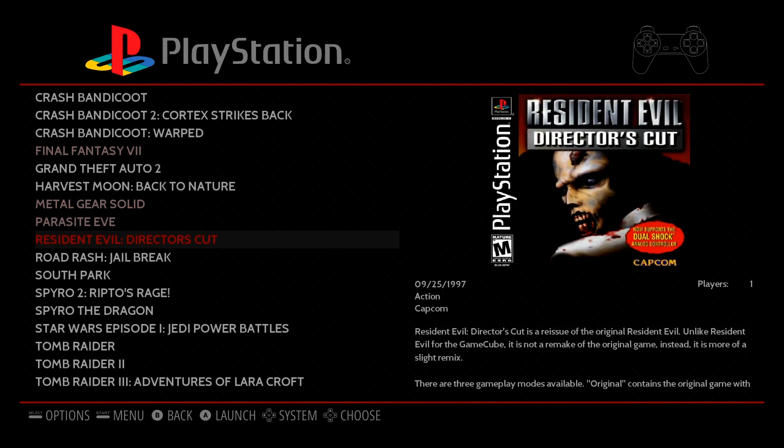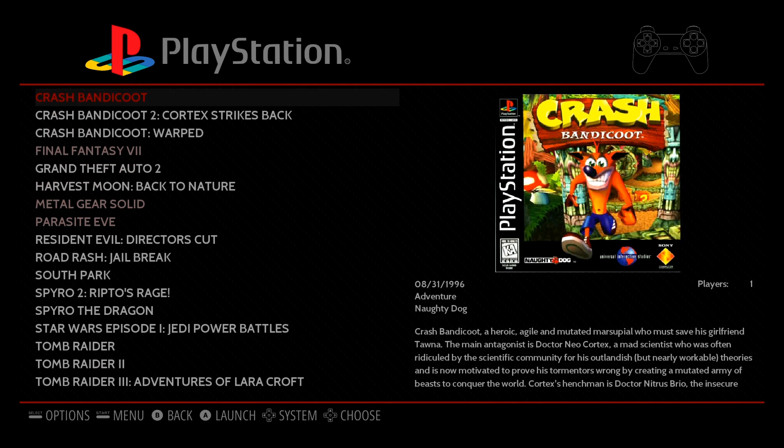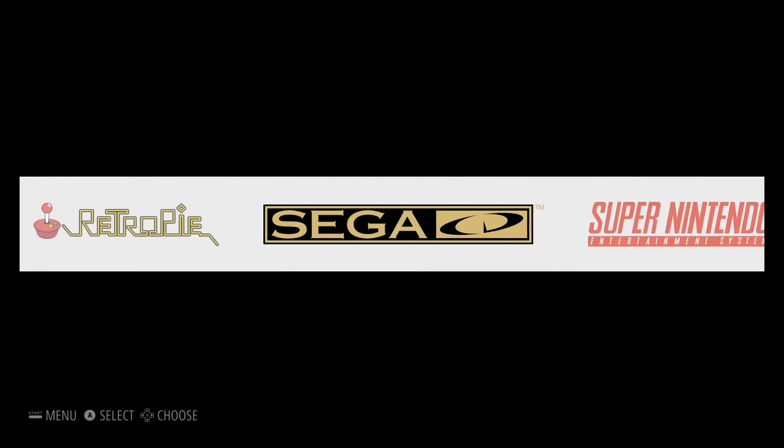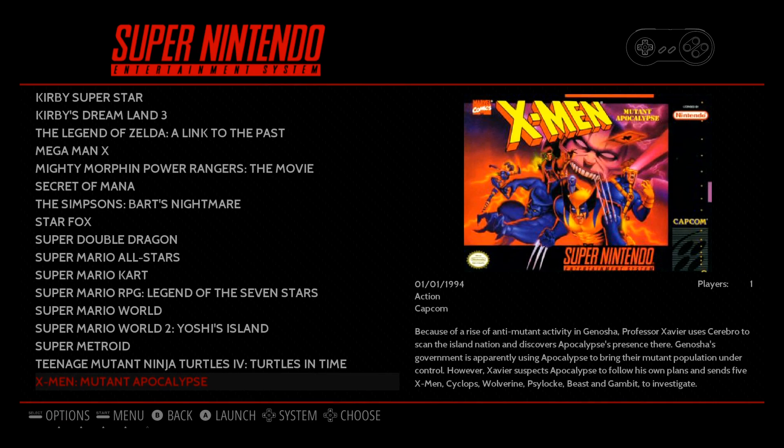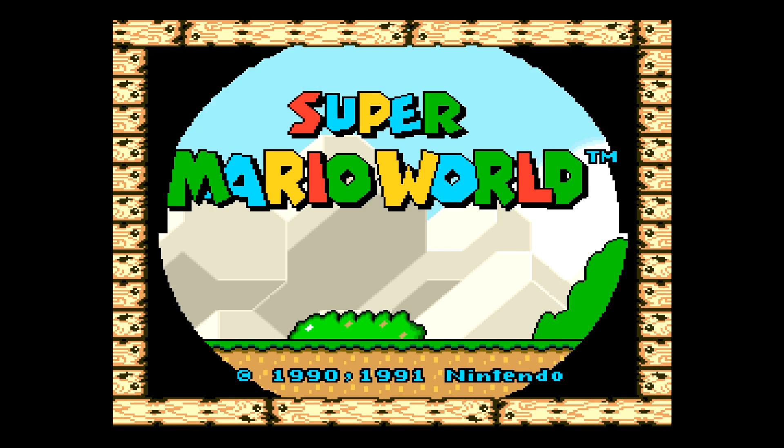Most games run fantastic on this system. The worst ones I have in a folder, so it'll only show you the game once you open the folder. I don't know why there's only one Parasite Eve on there — we'll have to take care of that later.